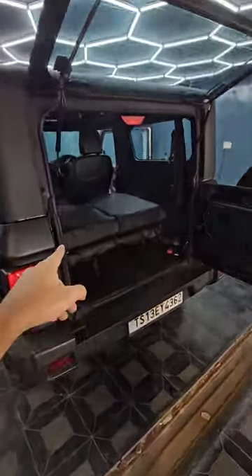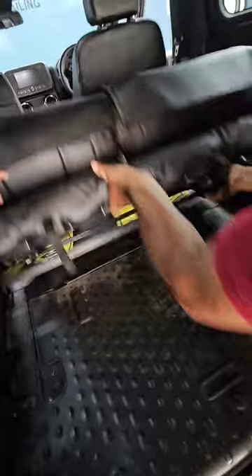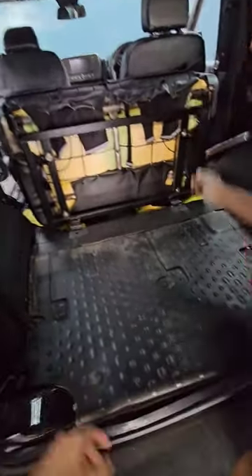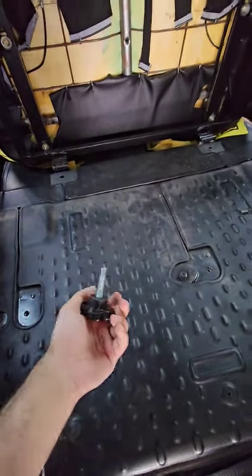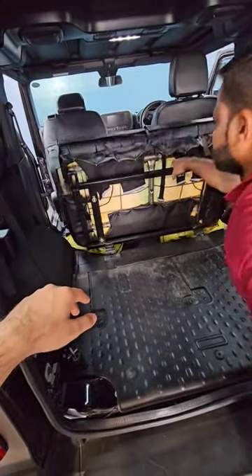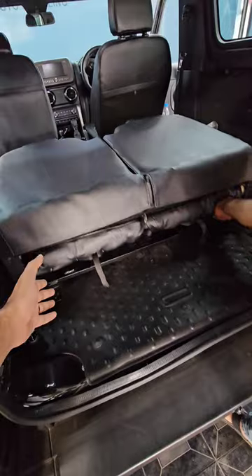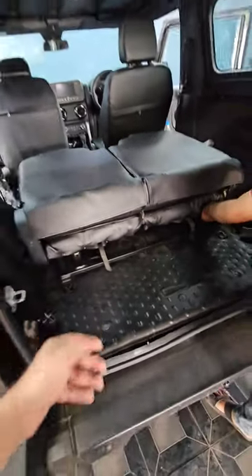Today we have installed the double folding seats on the Mahindra Thar. As you can see, these seats completely go up and they are fitted with these screws right here. If you want, you can again collapse them back. After collapsing, these are adjustable — you can take them front by almost 7 inches and back by 7 inches.